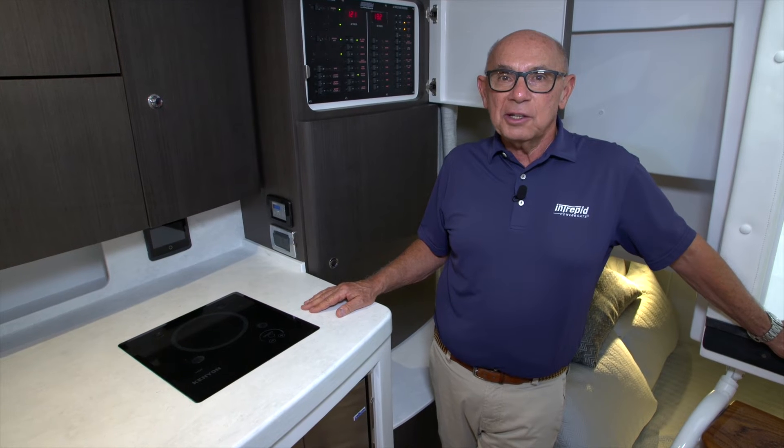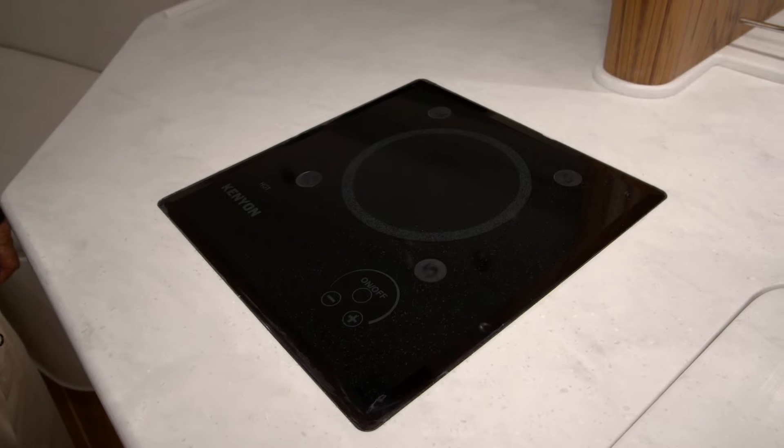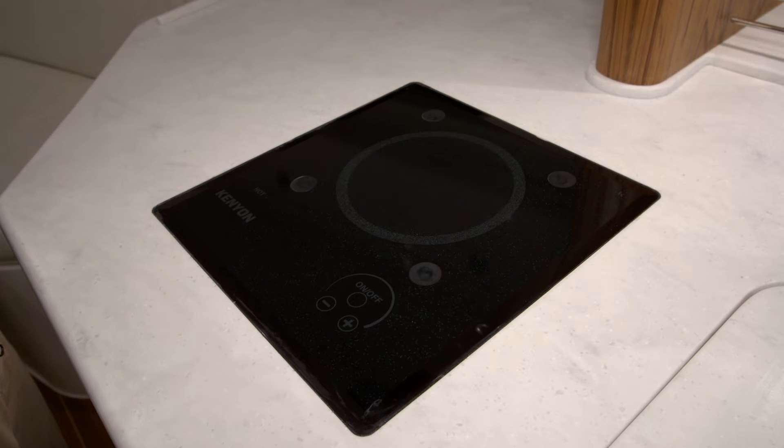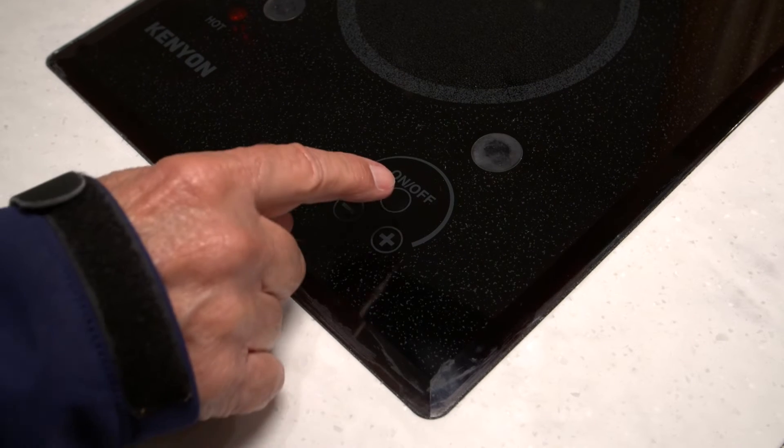This boat is equipped with a Kenyan cooktop. To operate the Kenyan cooktop, you'll press the area in the lower right corner that says on and off.